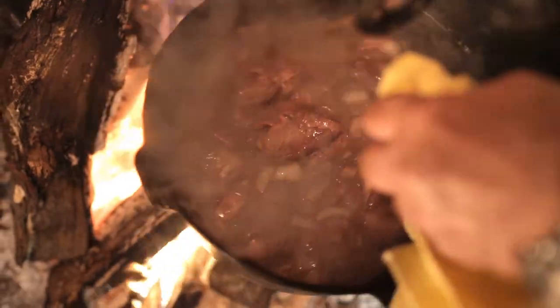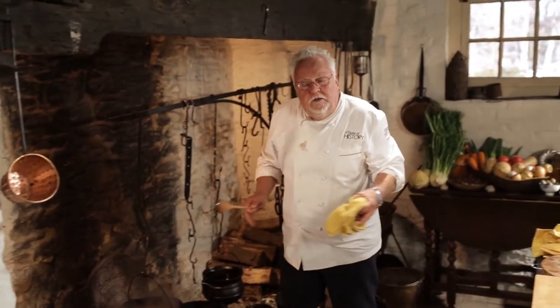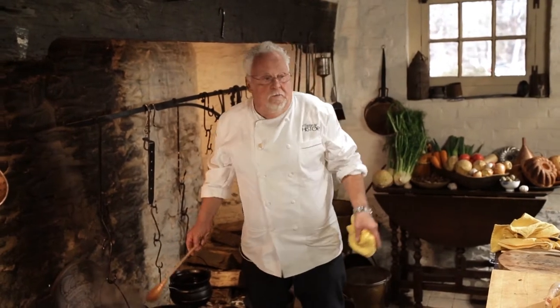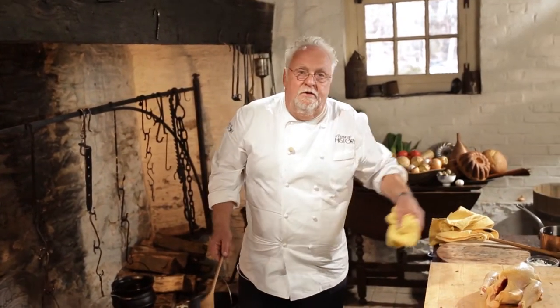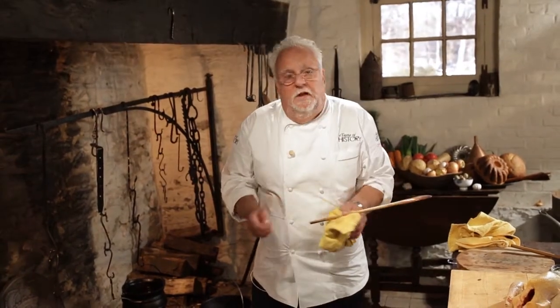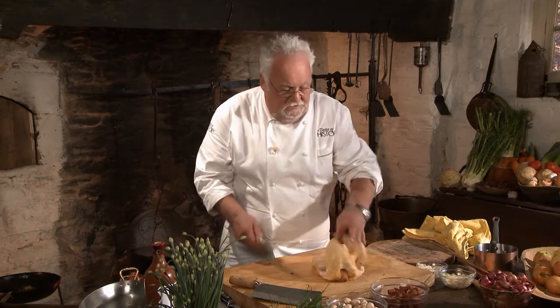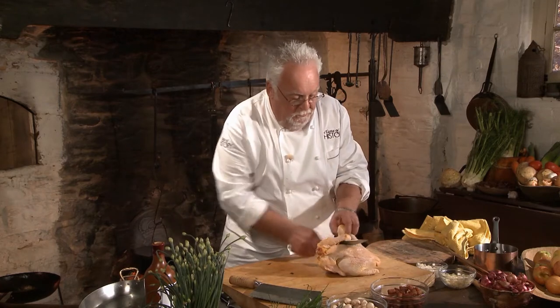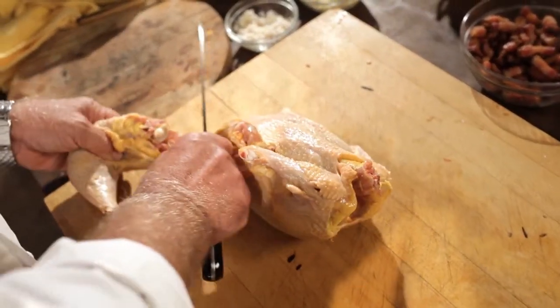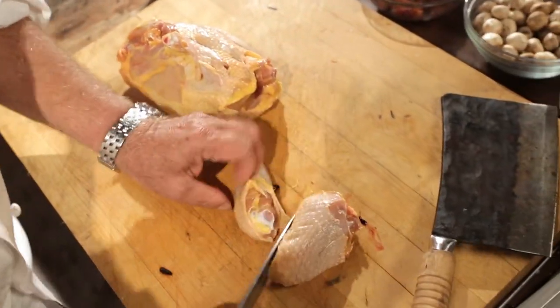I'm going to let it simmer a little bit more until the onion gets more translucent, then I'm going to add some chicken stock into it, and then later I'm going to add my mushrooms, my lardons, and the chicken is done. When you take the chicken, it's really easy — you just want to go through it and pull it off like so. Cut it in half. Basically you make eight pieces out of the chicken.